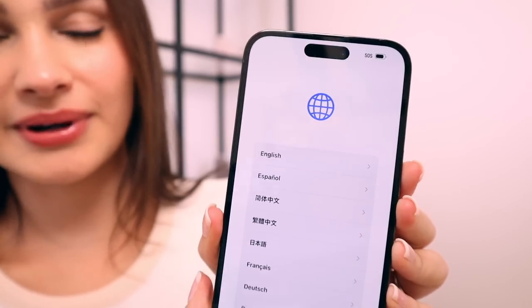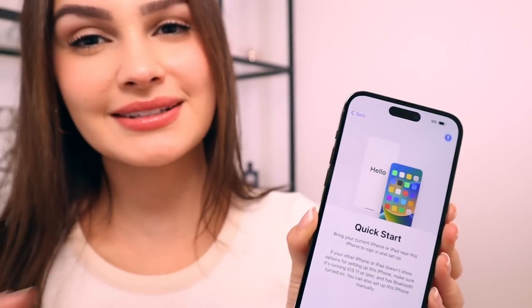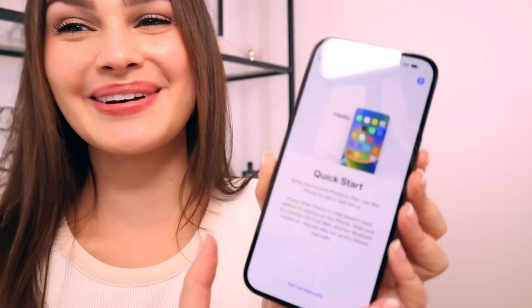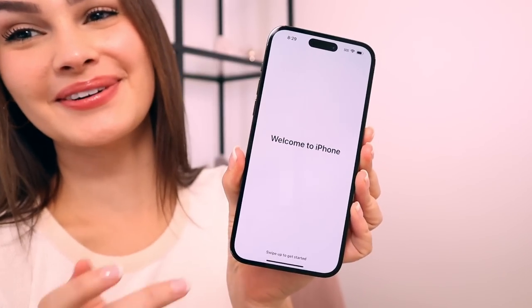Let's set it up. We're going to select English, select your country — United States. We're going to set this up manually because this is not my phone, this is my man's phone. So I'm not going to put my Apple ID — I'm just going to do set up manually. We both like to set up our phones just fresh, so I'm just going to not transfer anything. And now we are in. Welcome to iPhone, everybody.